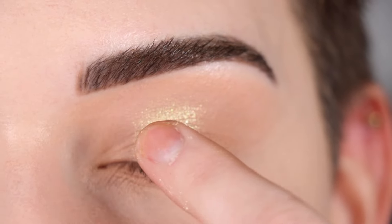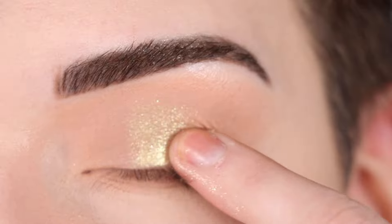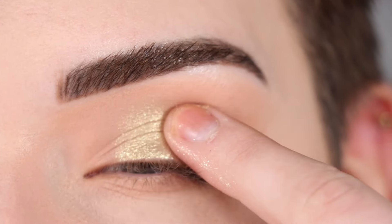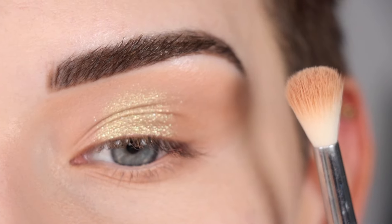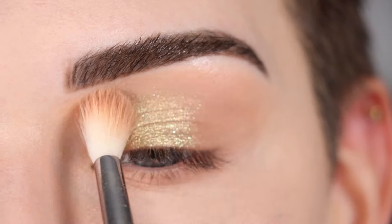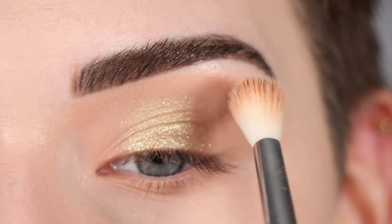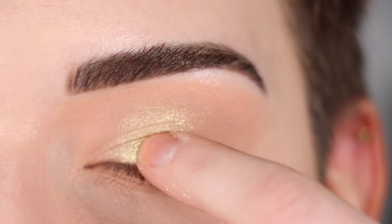Once most of the pigment is laid down, I'm going to bring my finger up towards my crease and start to soften out this shimmery shade. You can build this up to be as shimmery and as pigmented as you like, and then I like to go back to my fluffy crease brush with no additional product on it and softly blend around that shimmer. I'm going to add a little bit more of the shade just right on my lid.